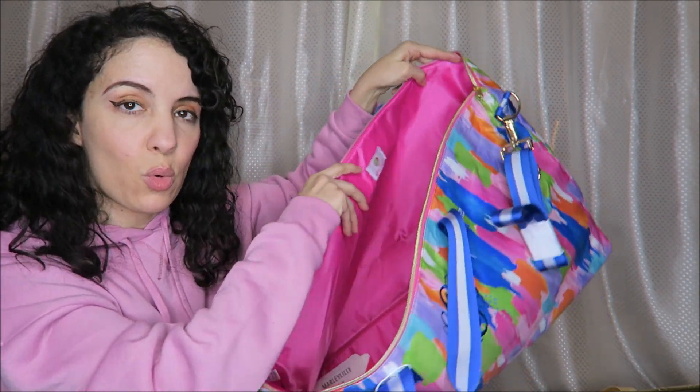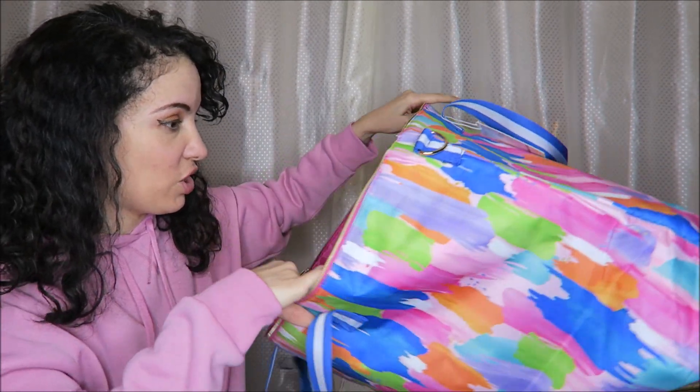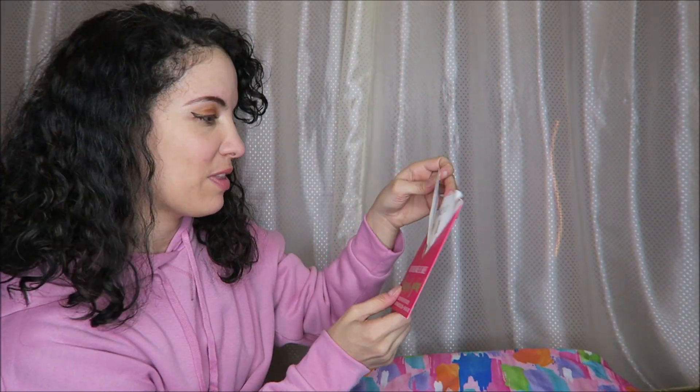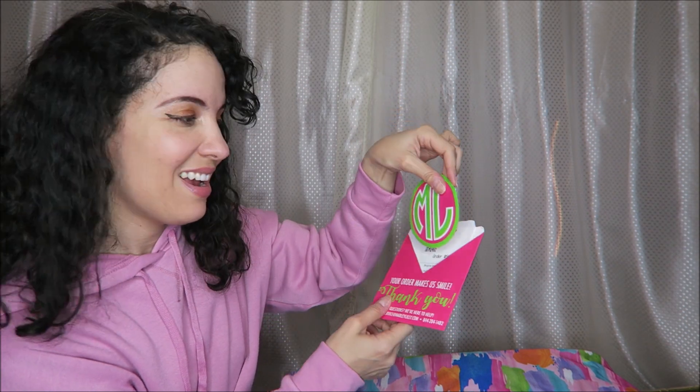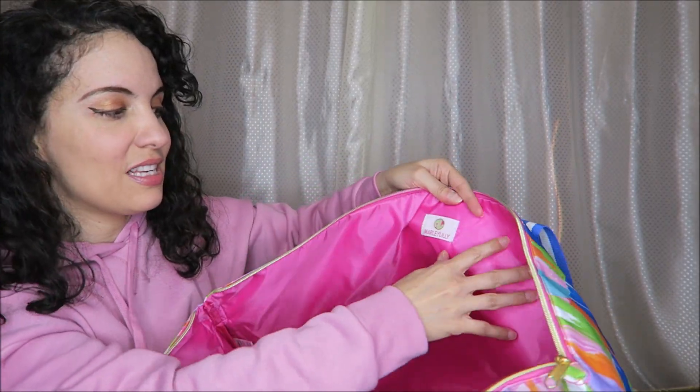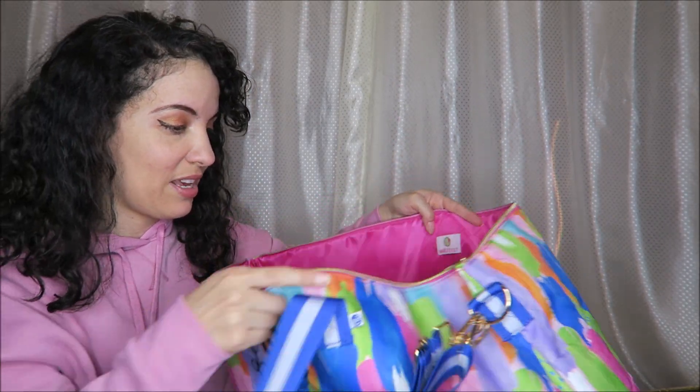There's a board at the bottom to keep the structure of the bag. Inside I have the receipt and a cute little card that came with it, plus a sticker they included. On the back you can see the Marley Lilly tag. Very pretty.